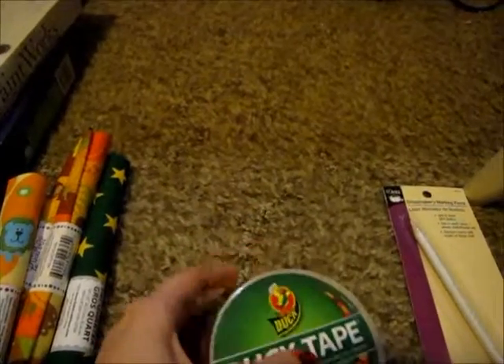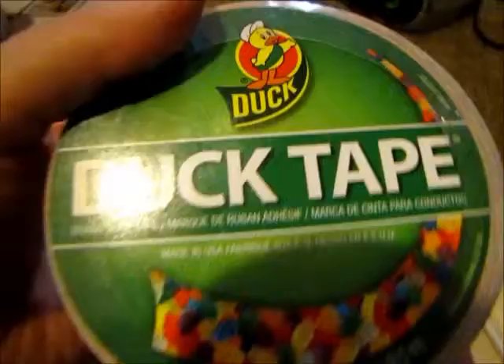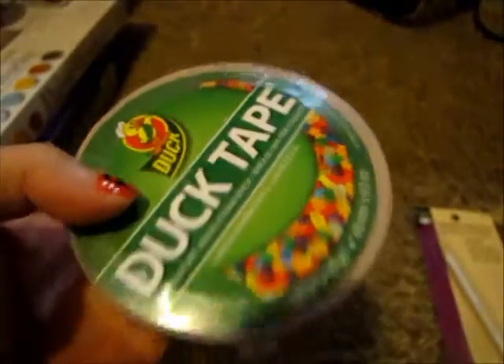Next, I've been wanting this duct tape forever — it's by the brand Duck, and it's the gummy bear duct tape. I've been wanting this forever and I finally got it.